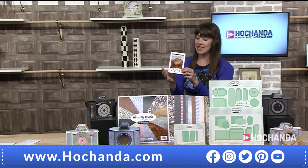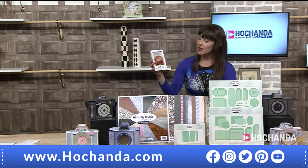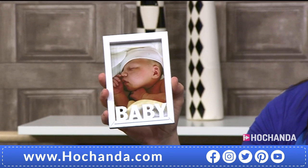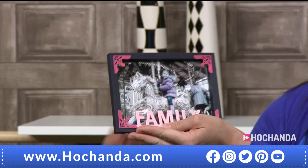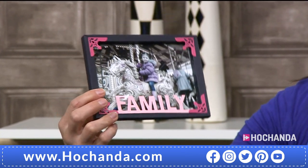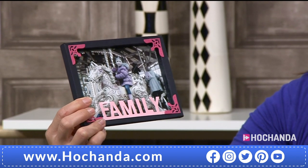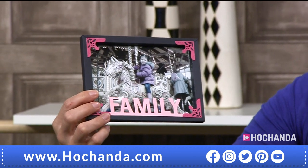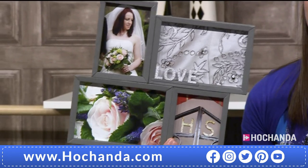And I'm just going to show you some samples just while Helen's running that through. Here we are, look at these. They're so sweet. So they're like your shadow boxes, aren't they? They're really nice. But again, it's lovely that you're not having to get your scoreboard out. You're not having to cut anything. The dies will do the hard work for you. And I love that you've got the family on there. So this one's your five by seven, I think. $14.99 on screen. But look, you can do something like this. Isn't that cool? Love this. Fabulous.